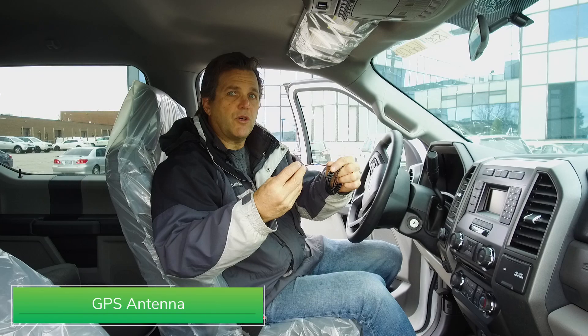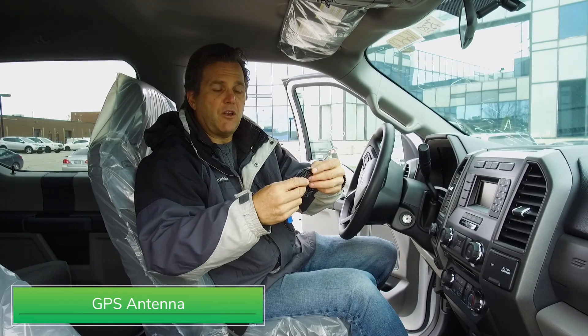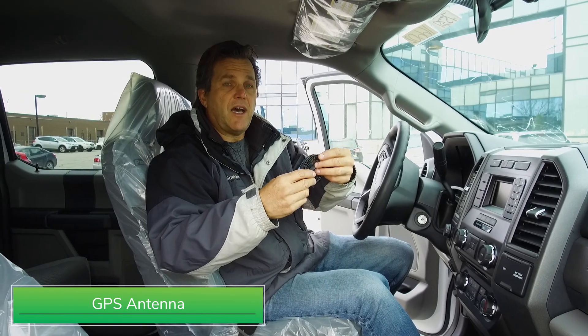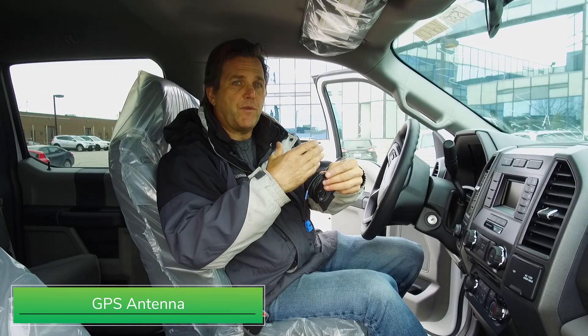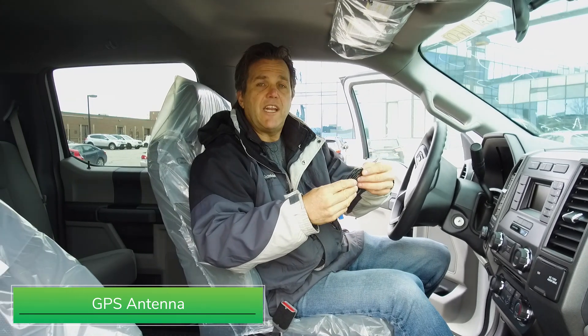Now we'll move on to our GPS antenna. It is also color-coded and marked. We run it the same way we do the cellular antenna. We can actually run it alongside it, making sure that it's not interfering with any steering or brake mechanisms and also any sharp edges.